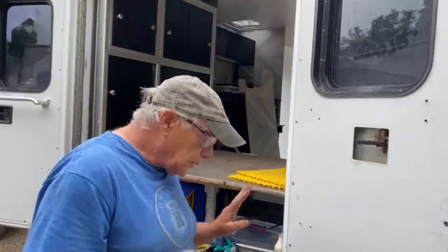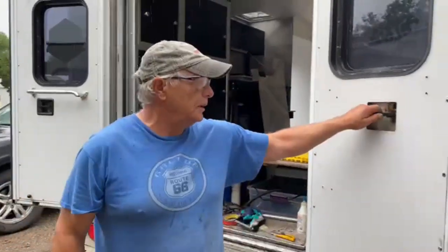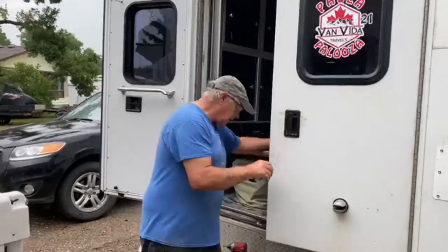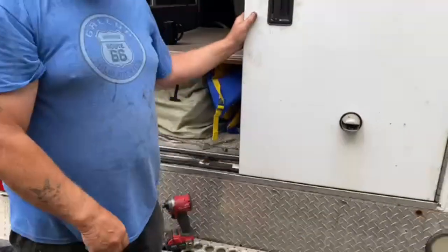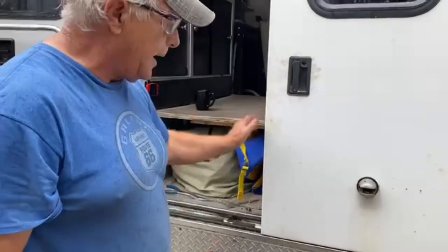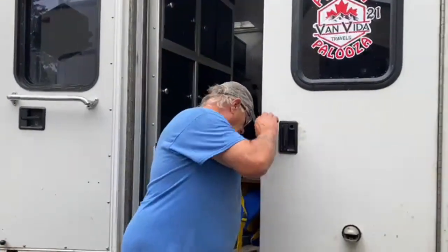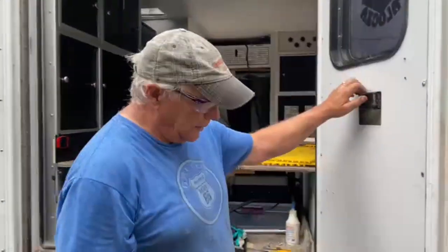Getting back to the door locks — we freed up the bottom one. Now these doors have a double lock. You go one click — the door is still open at that point — and then you put it all the way in and it goes tight. The door should go tight; you should have to push on it a little to get it up against the seal. That tells you it's got first and second latch positions.